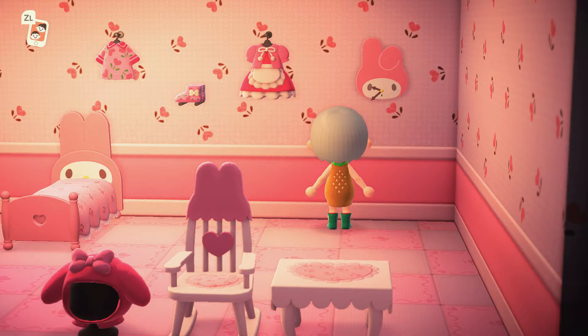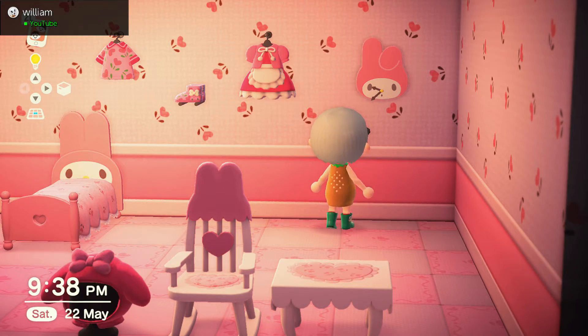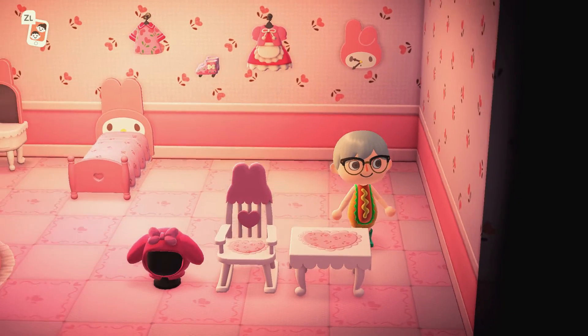Then we have the My Melody clock, and I love the fact that there's just a little bit of a change there — one of the ears is flopping over. Cool.